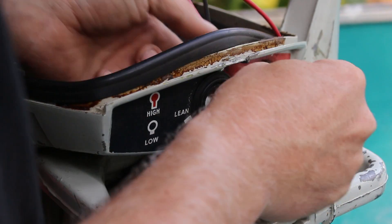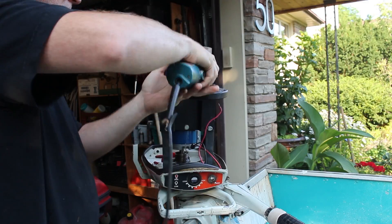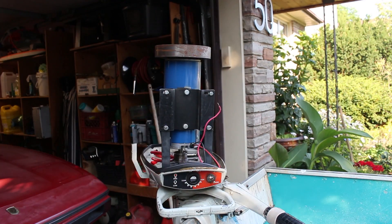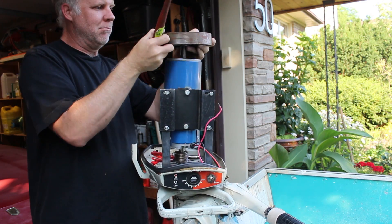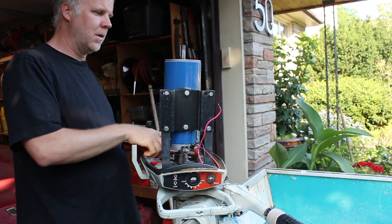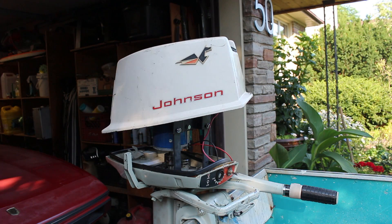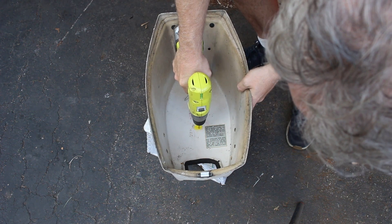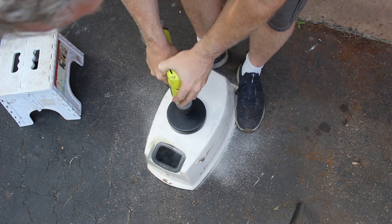The old spot where the choke was is now the on-off switch. I thought it'd be fun to keep the existing cover as best I could, so I modified it a bit to fit over the electric motor. Eventually I want to make a decal that indicates that it's fully electric.